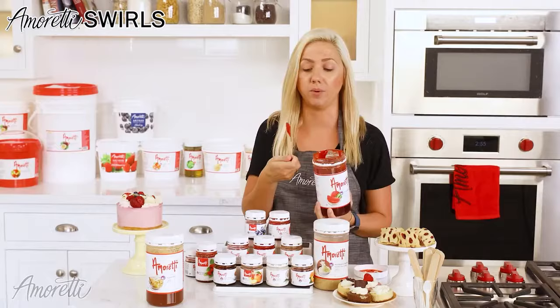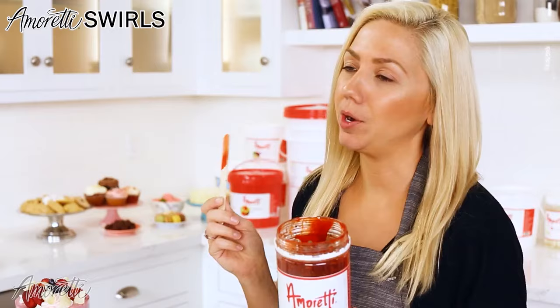Watermelon. Oh yes, this is watermelon. It is delicious.